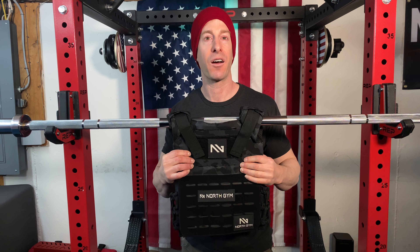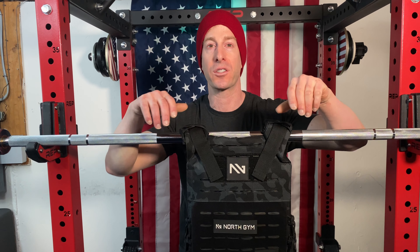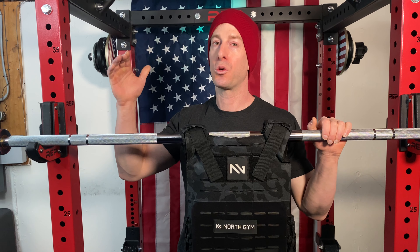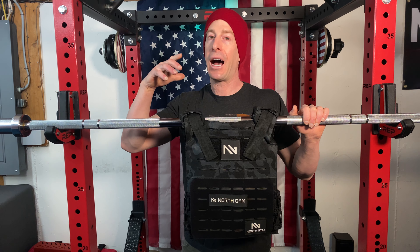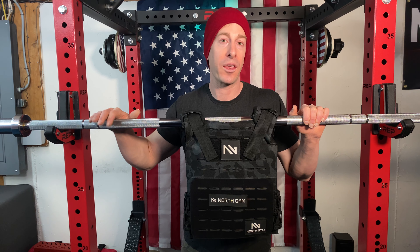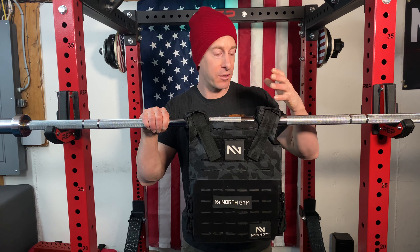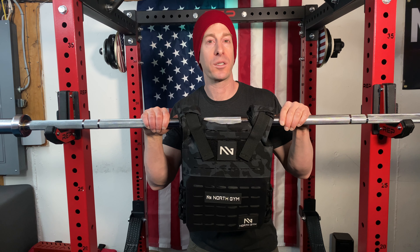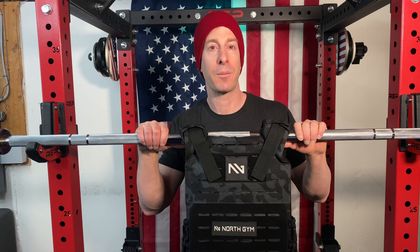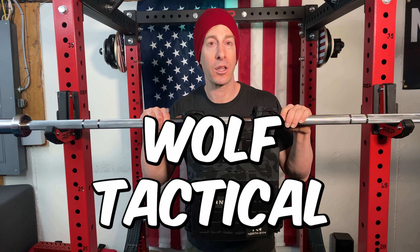I know this might be a lot to unwrap when deciding which plate carrier or weighted vest is right for you. My advice: write down your budget ceiling and your ultimate goal for that vest. If you're only using it once a year for Murph, the budget DIY vest will likely be just fine. If you plan to use it regularly in your home gym, the North Gym is worth it if your budget allows. And if you want something to take to the range, go hiking, go rucking, and just beat the hell out of — Wolf Tactical is the right one. It also hits that sweet spot in your budget.